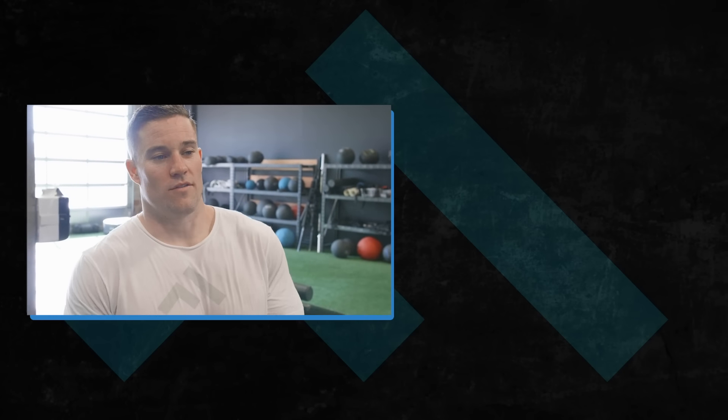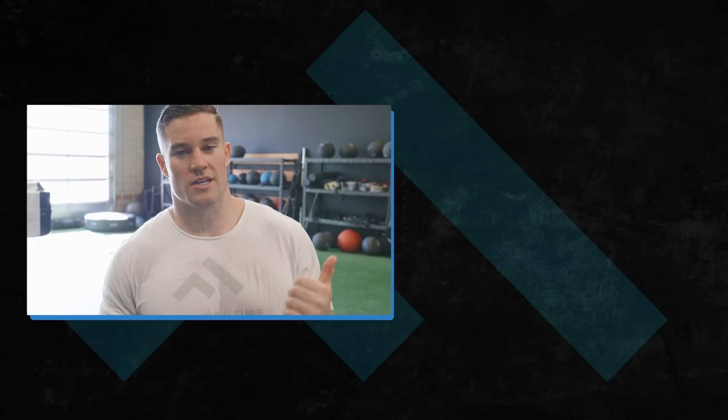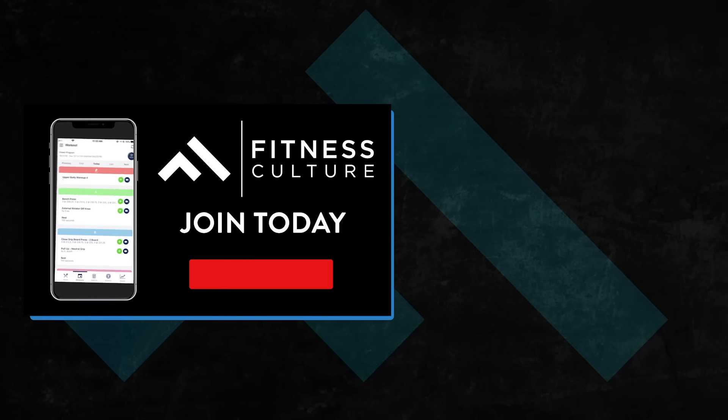That wraps it up for a little look at what some of our days look like in the athlete program in the app. If you guys want to check out an entire week, you can click the link in the video right up here. We actually have two full weeks in the athlete program if you guys want to check them out and follow along. The video right here is going to be week two in the athlete program — you can click on that to download a full week of the program so you can take it with you to the gym. I hope you guys enjoyed this content. If you want me to cover something more educational, let me know in the comments. Thanks for tuning in — I'll see you next time.